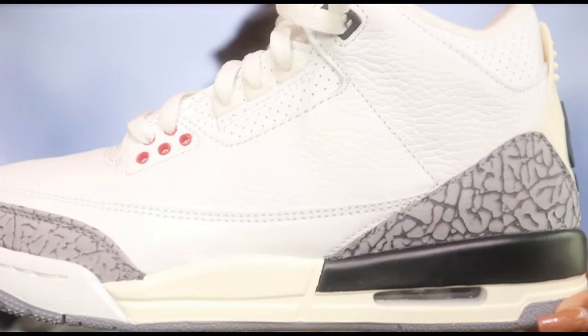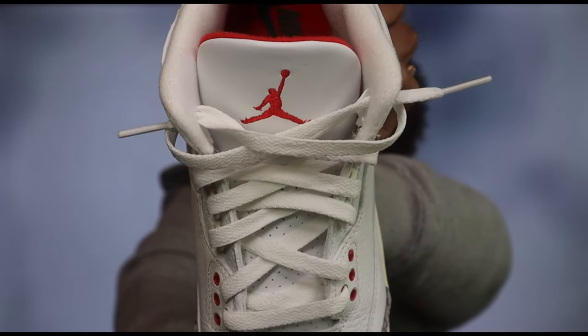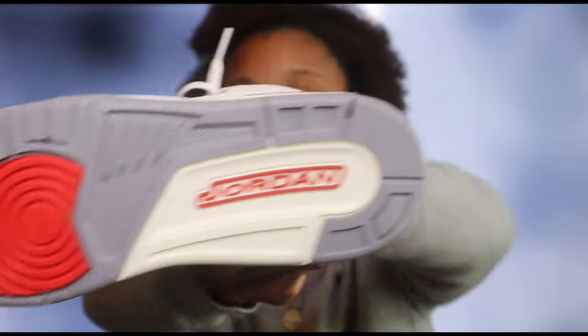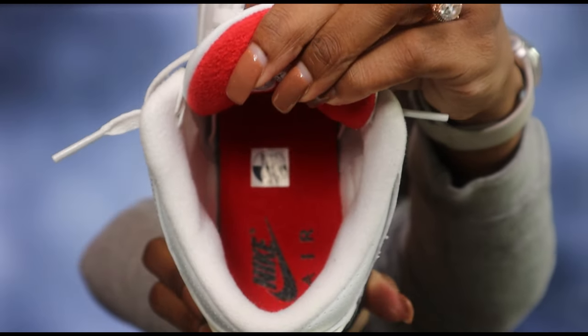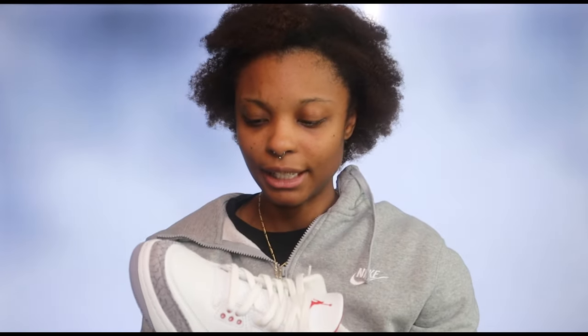We have the side profiles here — I'll bring it down so you guys can see. This is what the bottom of the shoe looks like, and on the inside we have the Nike Air setup going on. I love that this shoe is a simple color type shoe.